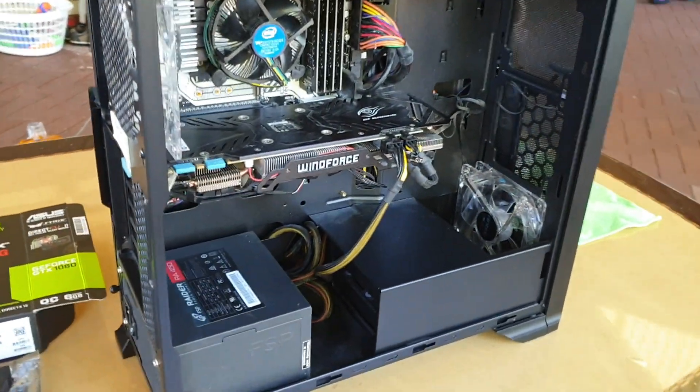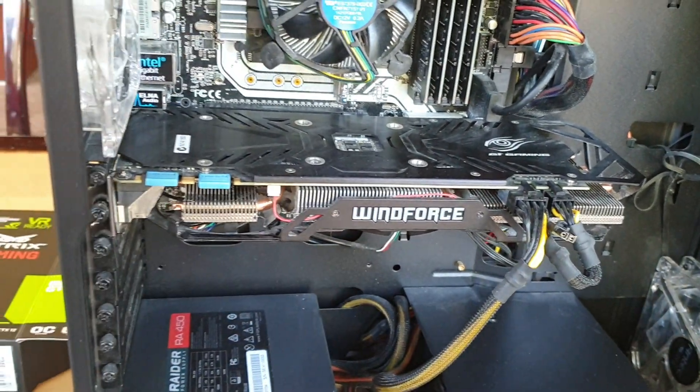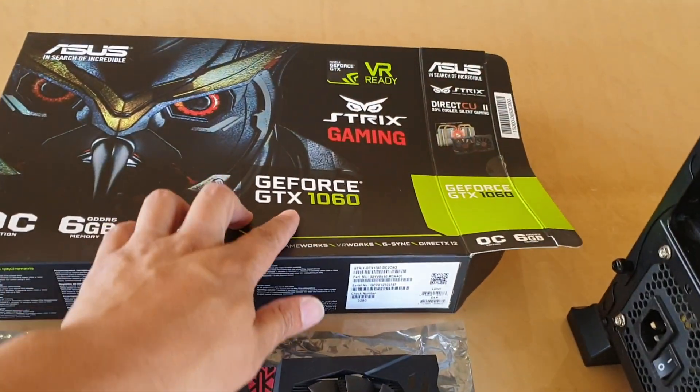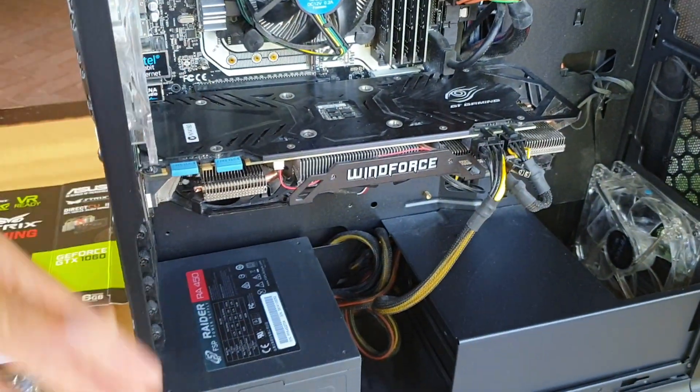There is the older graphic card — the one I have in here is a GTX 970, and the replacement is a GTX 1060 which is slightly better. We just need to lay the computer down, which makes things a little bit easier.